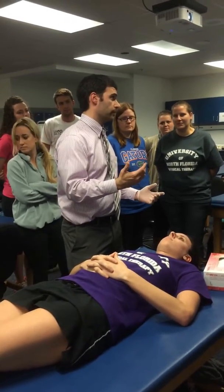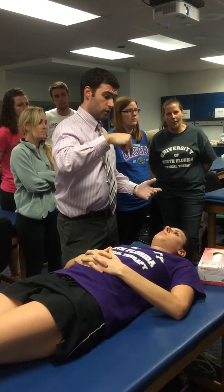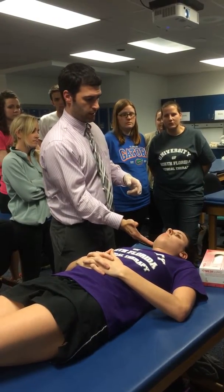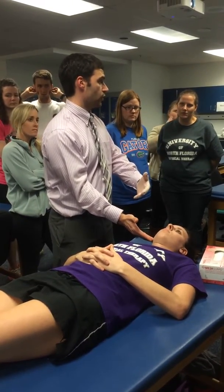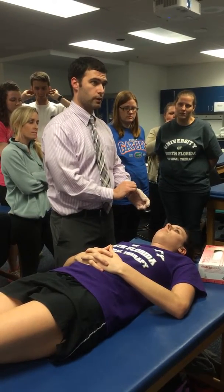Now I'm just in there, and what I'm palpating — that bulk that you find in there — is her medial pterygoid muscle. If you go past her molars, the teeth in the most posterior region, and keep going back to the area where her masseter is, on the inside portion of the jaw is going to be her medial pterygoid.